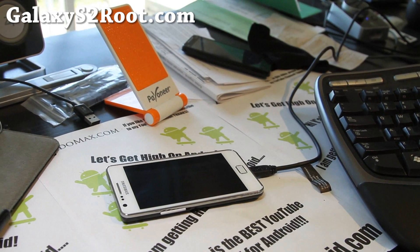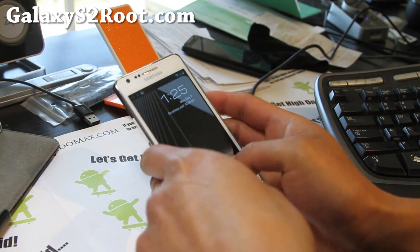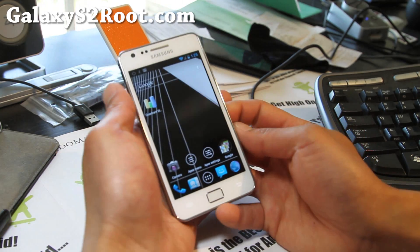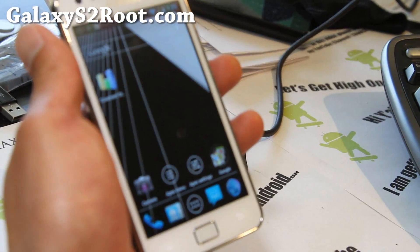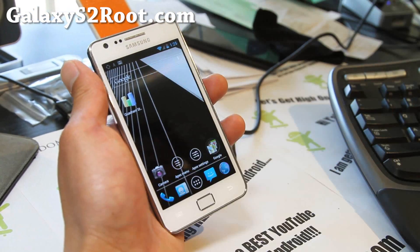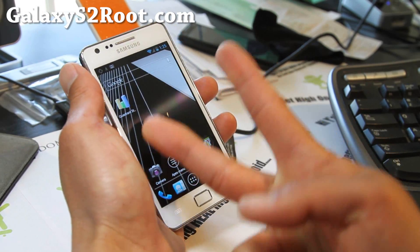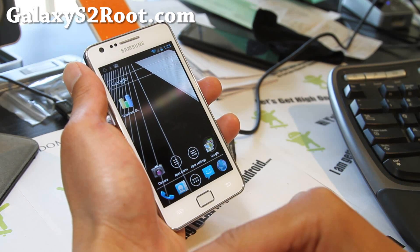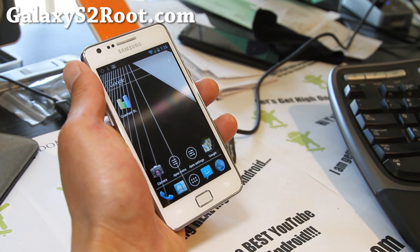Hi folks, this is Max from GalaxyS2Root.com. There is a dual booting method now, and I'm going to show you how to do it. Basically, you can clone your existing ROM into a secondary file system — there's an extra file system for your second ROM. I've got Resurrection ROM here, and you can restore any of your backups after you move it to the second ROM and have two ROMs that way, or you can just install a new ROM. I'm actually going to install the F1 Galaxy Nexus ROM.